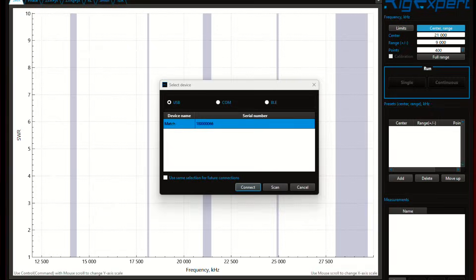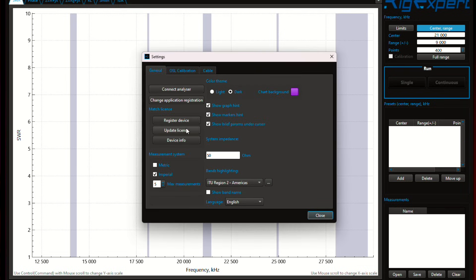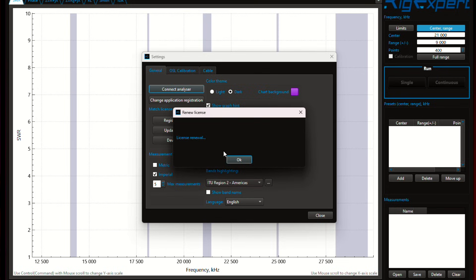To upgrade the Match license to either Advanced or the RFE license, you'll need to install the AntScope 2 software. Make sure the Match is plugged into the computer and then open the AntScope 2 software. Select your analyzer, then Settings and Update License. Enter the license key, and you'll see a pop-up that says your Match was upgraded successfully. The AntScope 2 software currently works on Windows, Mac 14.2.1, and Linux.